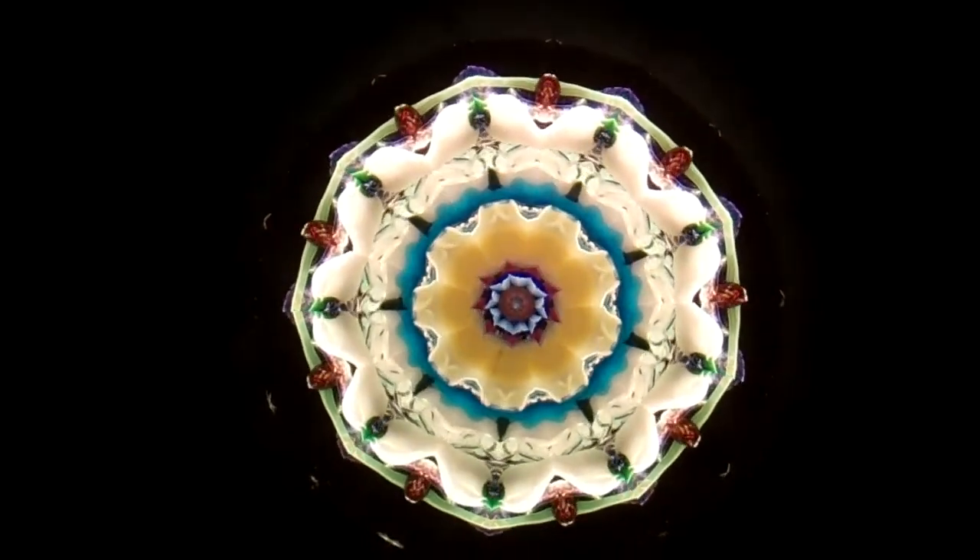This is an exquisite nine-point symmetry star from the two mirror system.